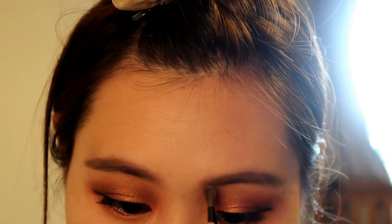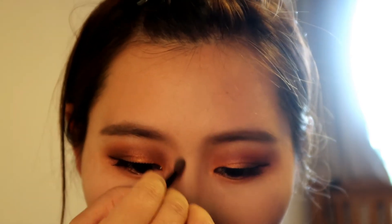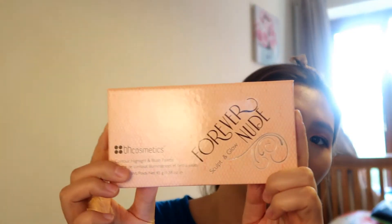I'm using the lightest color from the powder to contour my nose. Now I'm back with my fake eyelashes on.